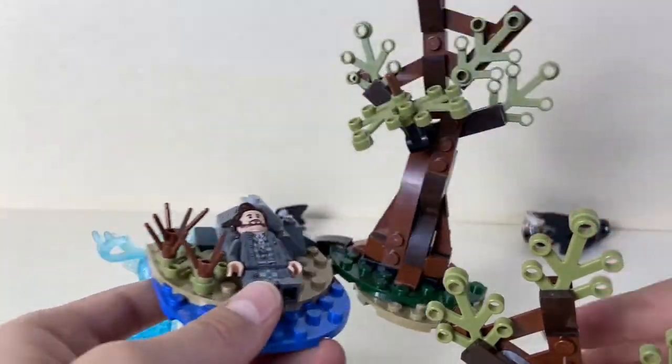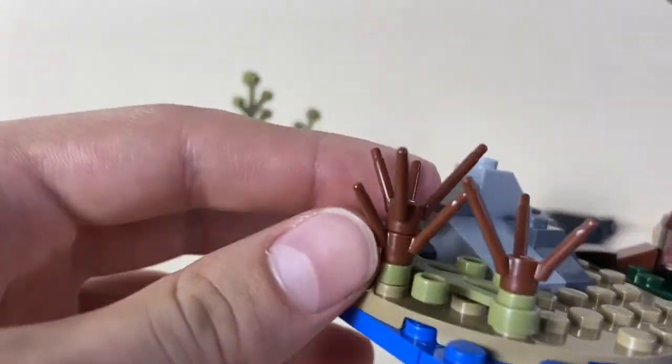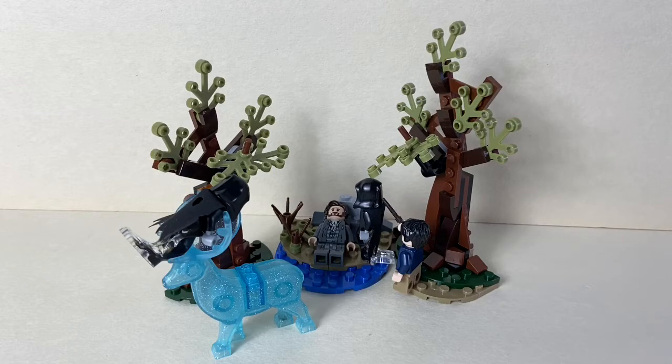The tree builds are really nice — I really like how they designed them. Here's a better look at that rock build, and there's also some dead grass and a little bit of water. The minifigures are great, and I forgot to mention that Sirius Black is actually exclusive to this set only, so that's a really cool figure to get.